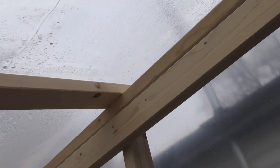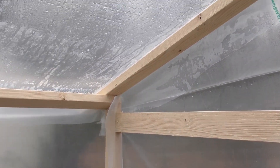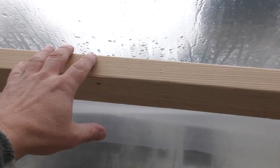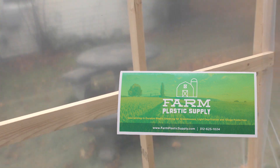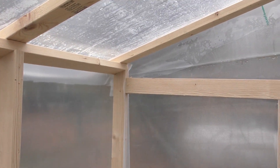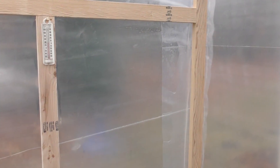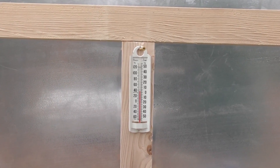Inside the greenhouse — I need to trim a little bit of plastic off so it looks a bit better, though it's not totally necessary for the project. I'm going to double-insulate it in here as well. This plastic came from a farm supply place — it's really thick, meant to last four to six years, and it's 6-mil plastic. I also need a new thermometer because the red line is broken, but as soon as this hits the sun, I think it'll get up to about 90 degrees again.